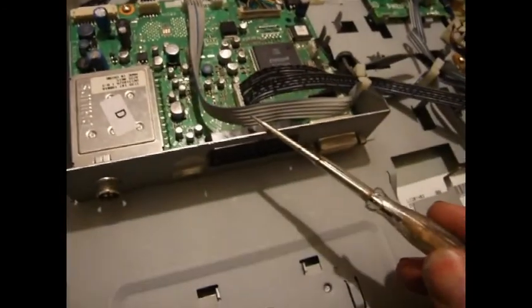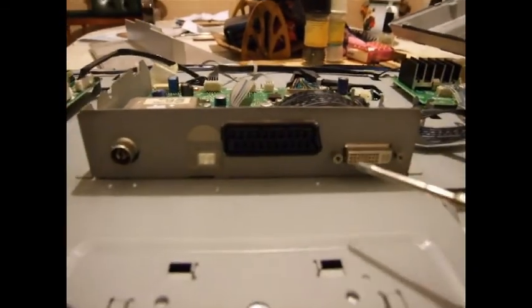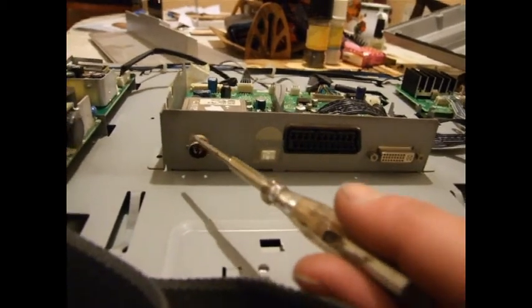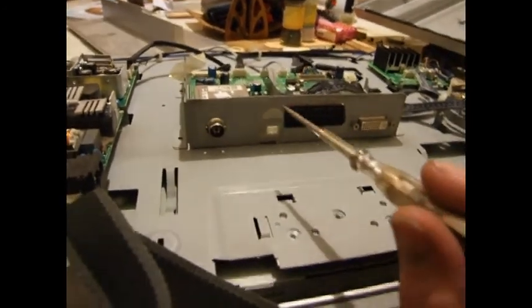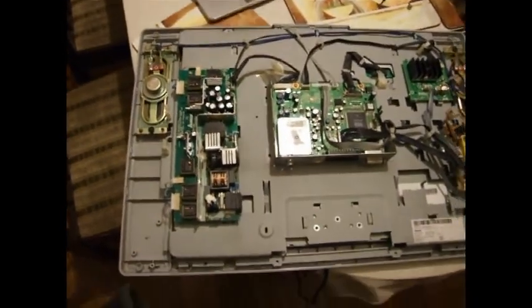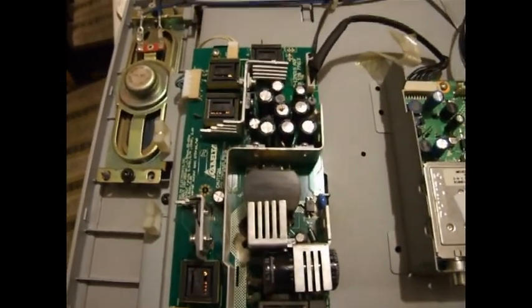This is the main driver board, and it's got AB and DBI inputs, and aerial input. Unfortunately you can't use normal terrestrial anymore — analog's now gone, but you can get a converter. We're going to try and change these caps and see what we can get. Hopefully I might be a little bit lucky — I'm sure I can salvage a couple of caps somewhere.